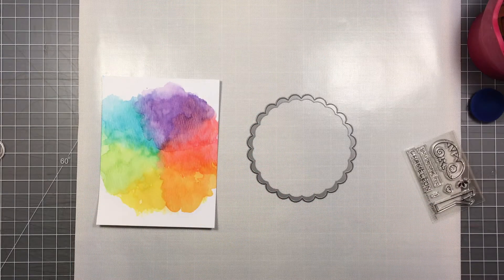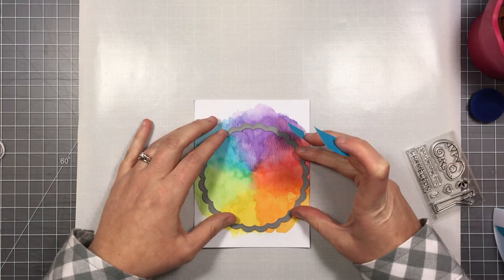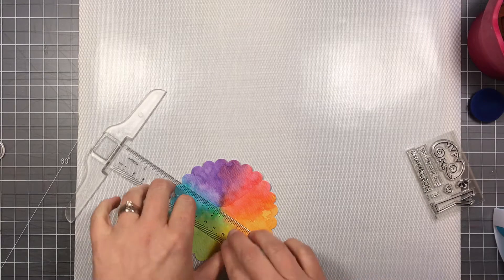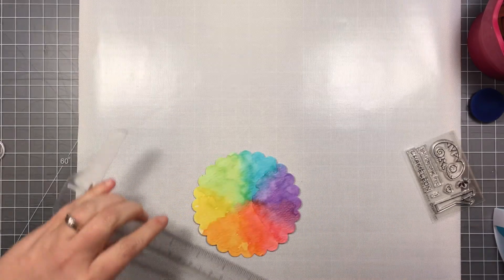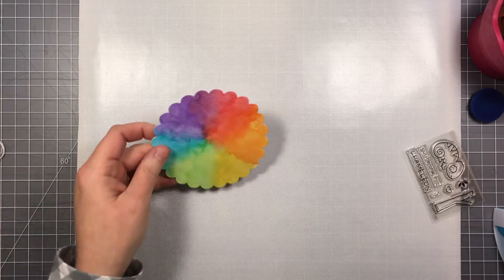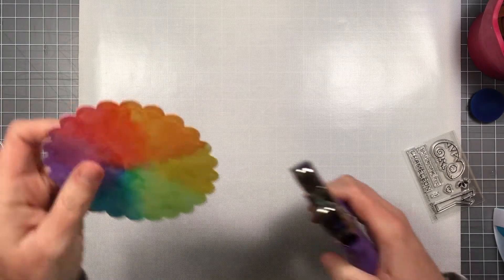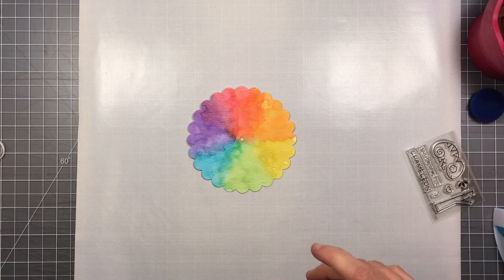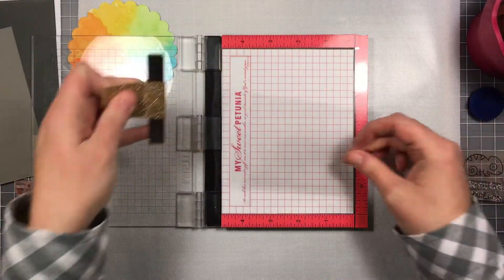Now that it's dry, I'm going to use the largest scallop circle die to cut it out, centering it so that where all the colors meet is close to the center of the circle — it doesn't have to be perfect, just no white left over on the outside. To find the center, I'm using my ruler to connect two of the scallops where they make a point, drawing a straight line both ways so I have a pencil X in the middle. That marks where I'm going to punch a hole with a small hole punch — it will fit well and you won't see the circle behind the brad, and it will spin around.